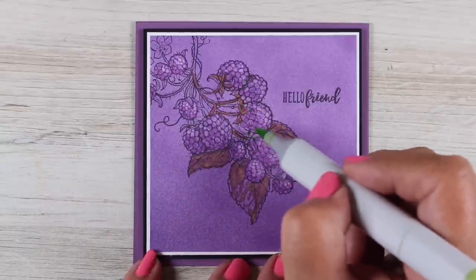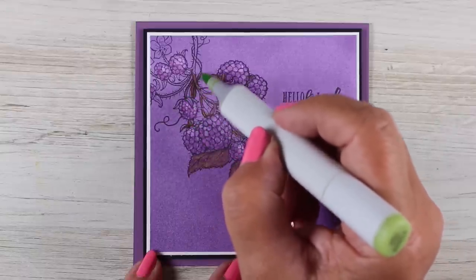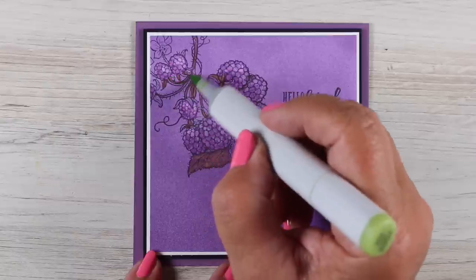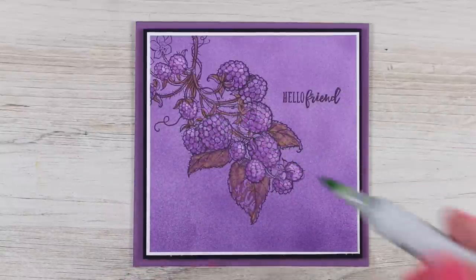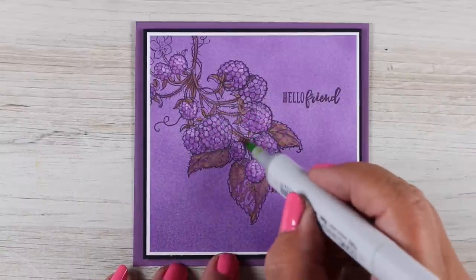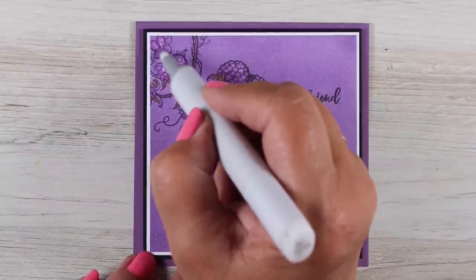Green and purple, as you may know, make kind of a brown color, and that gave this card a really vintage feel. You can test out on a scratch piece of paper whatever color combination you want to try. I had no clue whatsoever what would happen when I tried the YG03 on the purple, and I was delightfully surprised — I liked the color. It wasn't what I expected, but I really liked the vintage feel of this one.